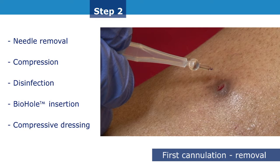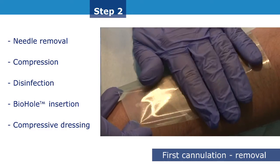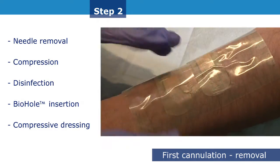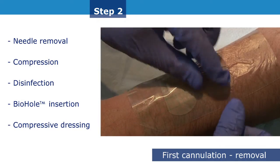A biohole plug will be systematically used until at least the sixth dialysis session. Showering is permitted with the scar tissue tunnel track and biohole plug in place, as long as a plasticised, hermetically sealed dressing is used to protect the puncture sites.